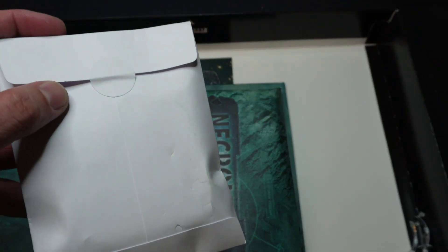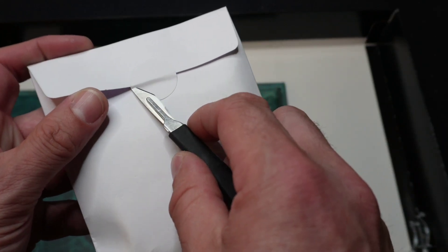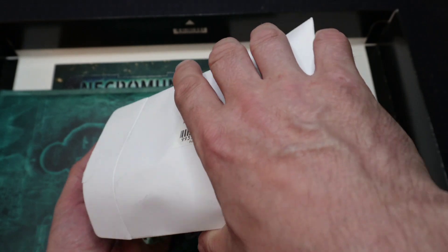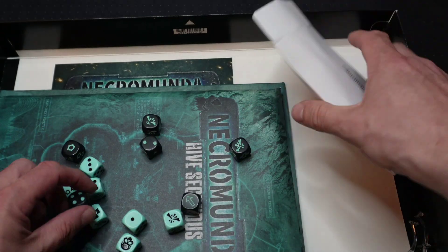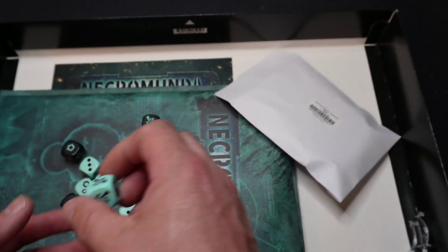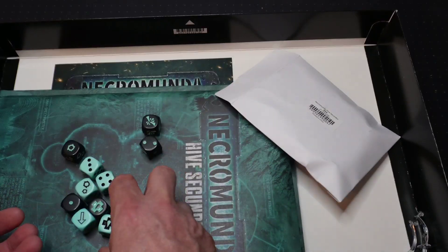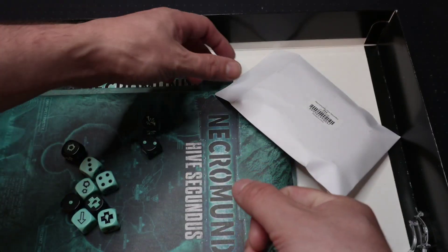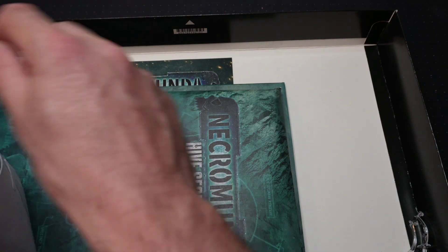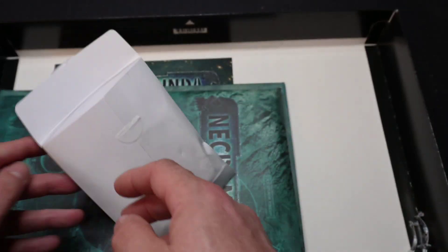This sounds like it's the dice — let's have a little look. Ooh, I like the colours. We have a kind of minty, greeny, turquoisey colour and then black. I like those dice. They look at a glance like the standard Necromunda dice.